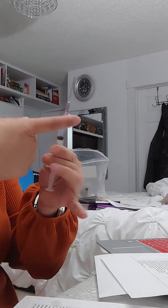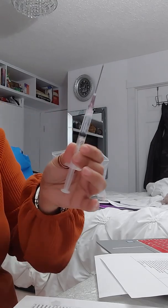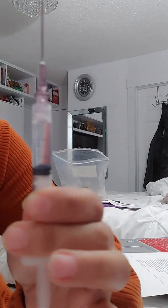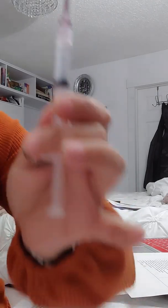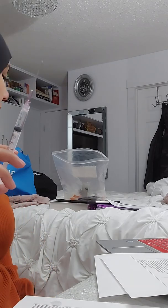I don't know if this is splashes from outside or from the inside, but there's nothing inside that looks like bubbles. So this is my needle right here — I don't think you guys can see. Maybe if I can focus the camera — no you can't. But there's no bubbles right here. Now we're gonna inject on the pad.